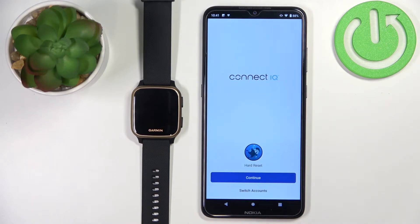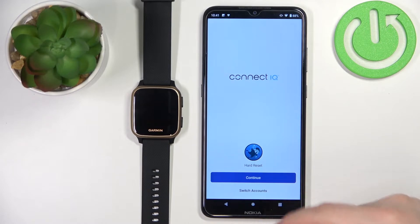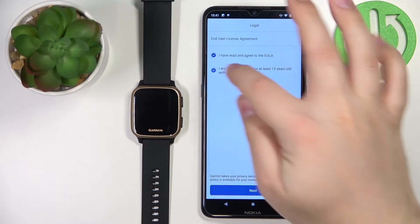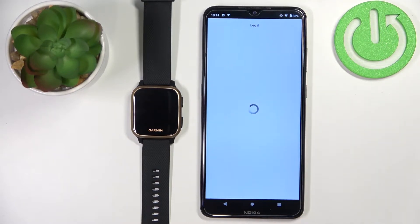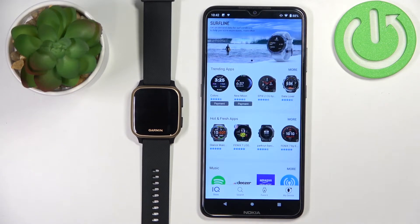Here we can log in with the account that we use to pair the devices, or we can tap on switch accounts to switch them. I'm just going to tap on continue, check the boxes, and tap next.